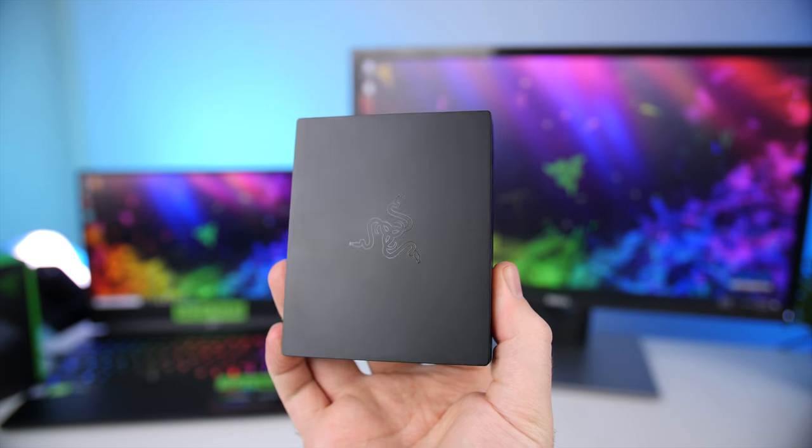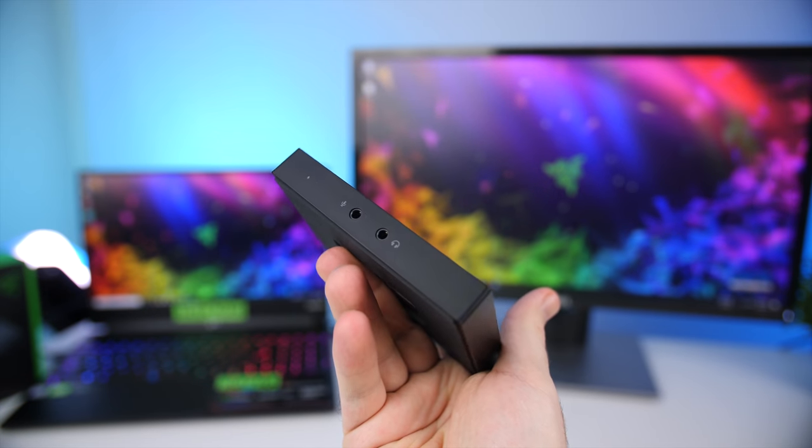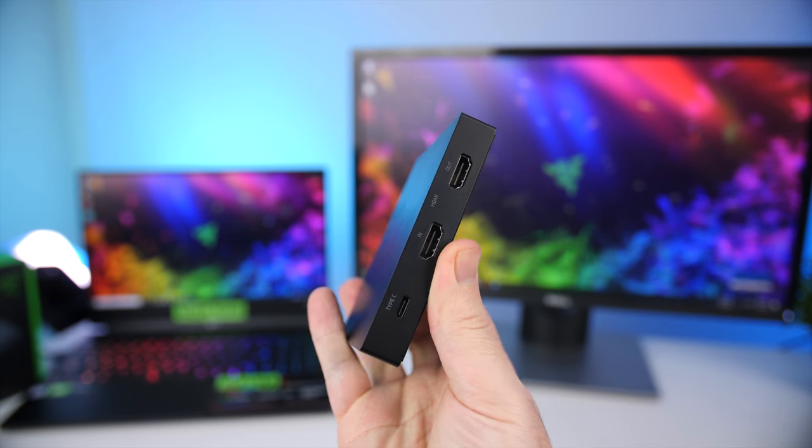So 1080p 60fps recording is the same as all the others, but the 4K passthrough is a nice addition. It is a bit more expensive compared to the Elgato HD60S, coming in at $160 or 2,700 rand. Quickly going over the design of the Ripsaw, you get a nice small, almost hand-sized square box that is made out of plastic but feels high quality.